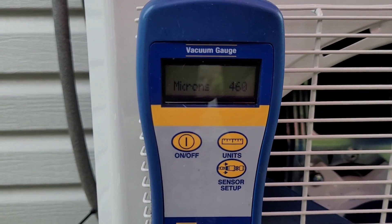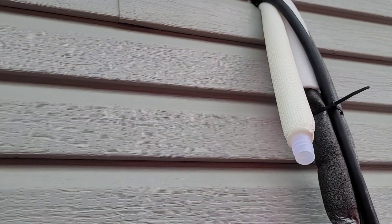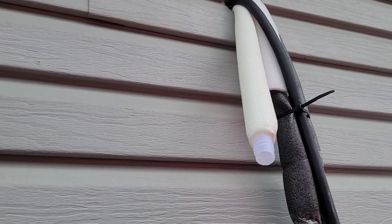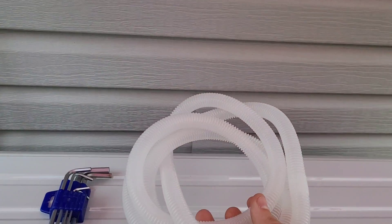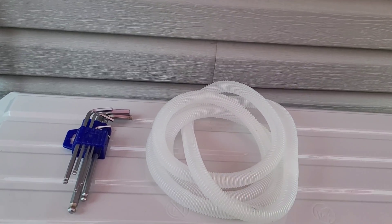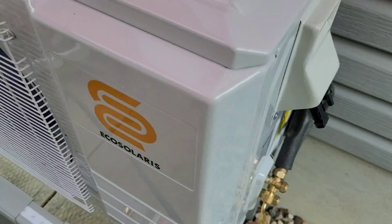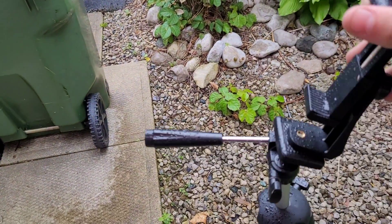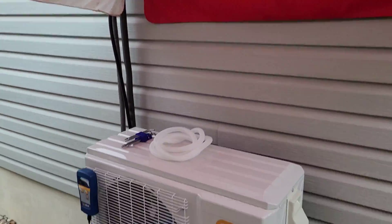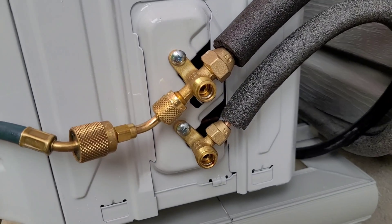Lines and vacuum are just about done. I have the vacuum pump off and we're sitting at 460 microns — a nice deep vacuum. I'll probably hit it once more. I also realized this unit didn't come with any drain tubing — just the universal corrugated stuff — so you can use whatever you want: vinyl drain tube, PVC, garden hose, whatever you have. I had some sitting around from a previous Daikin install; they pretty much all use the same stuff. Getting that installed now. It's starting to rain pretty good — had to pull things in and set up an umbrella.